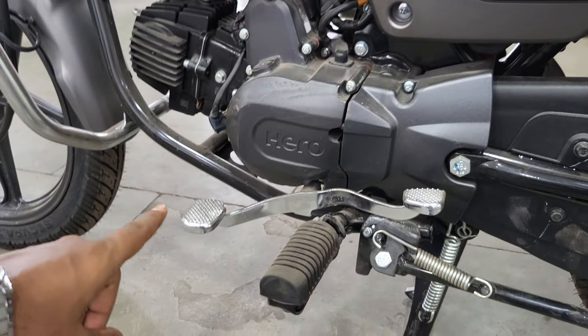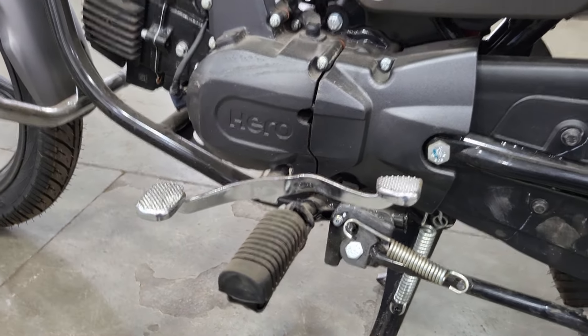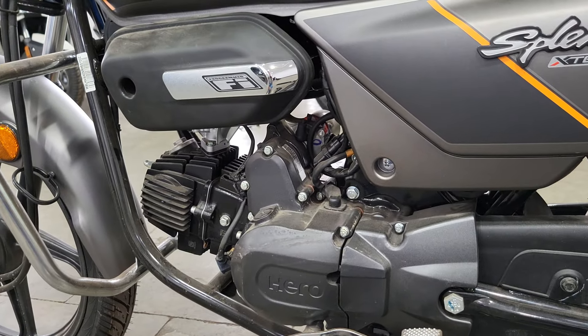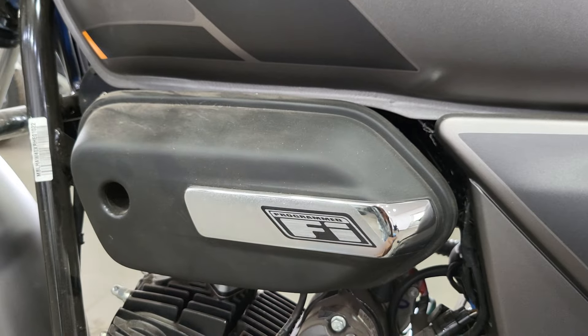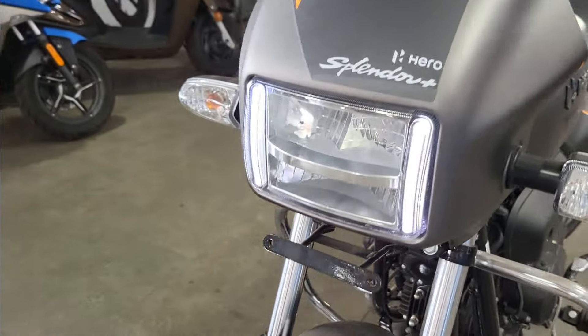You can see the main stand, which is good. For the gears, you can see the 4-speed manual transmission, which is quite smooth. You can see the engine is fully matte black, which looks good. Here you can get the PGM-Fi branding with a chrome finish, which gives it a good look.